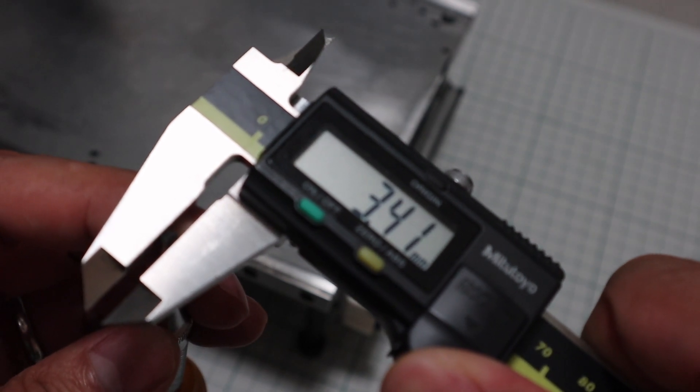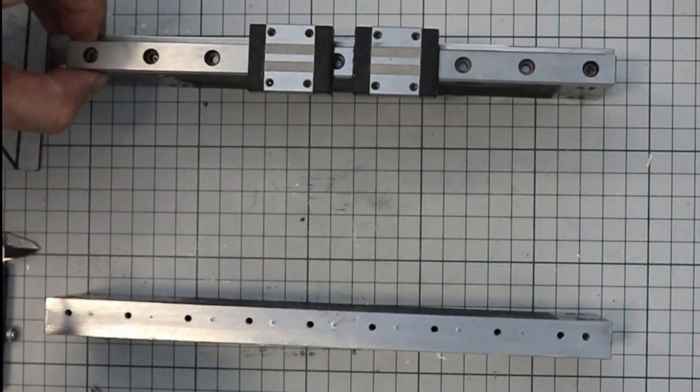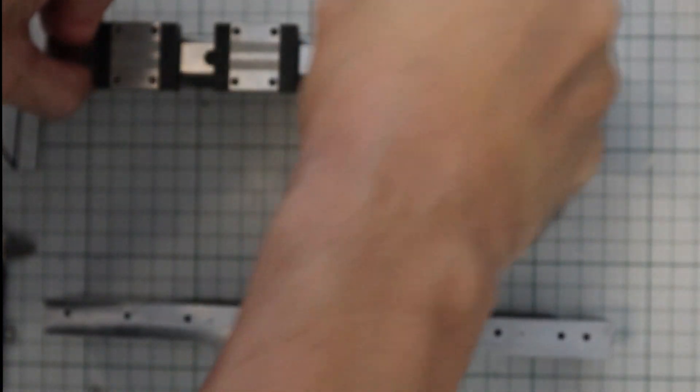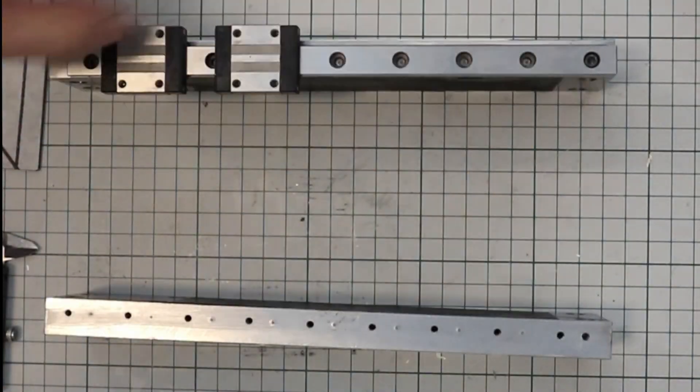If you process the parts with the CNC machine used in a factory, you can easily meet the accuracy of about plus or minus 0.05mm. But it is difficult to make holes accurately in such an environment at home. Once it is misaligned, it cannot be corrected. Like this case, this gauging method is effective.